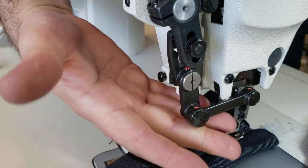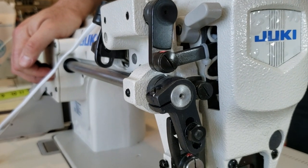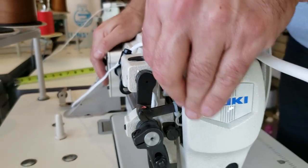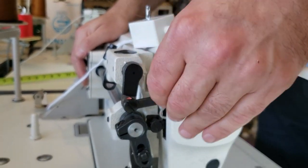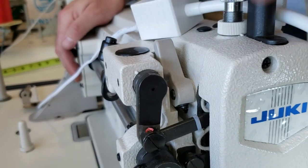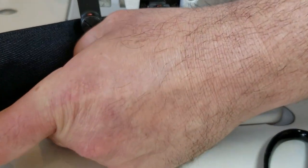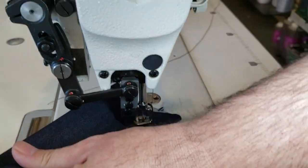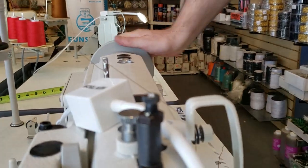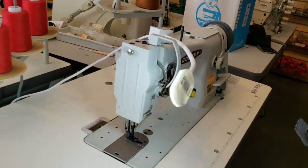Both machines have this arm right here for really heavy work, and there's also a hand lifter. One thing I want to mention — many customers buy this machine and call me right away saying the hand lifter won't work. You have to push it all the way up for it to work — go all the way in. When you want to release it, don't pull it out; just jiggle the hand wheel and it comes right out.